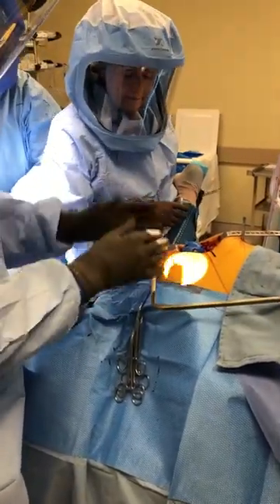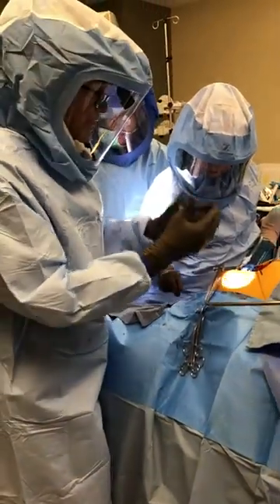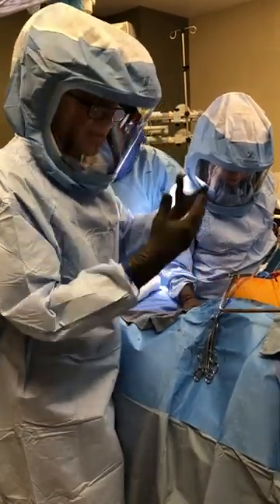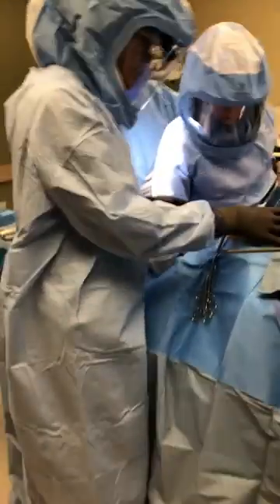We're done with the femur until we prepare the acetabulum, and then we'll come back. If we have to go down with the acetabulum, we could recut the femur to a smaller size — of course, we can't go up, only cut down. I'll just show you the implantation before it's implanted so you can see how it goes down.